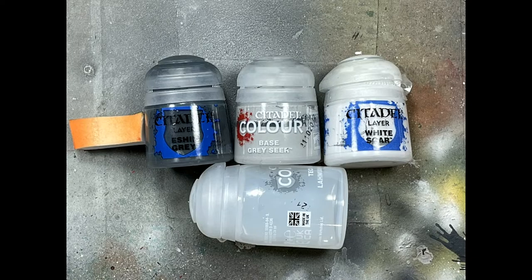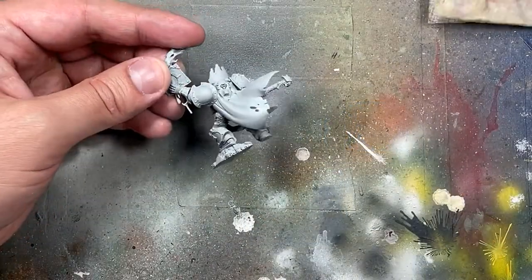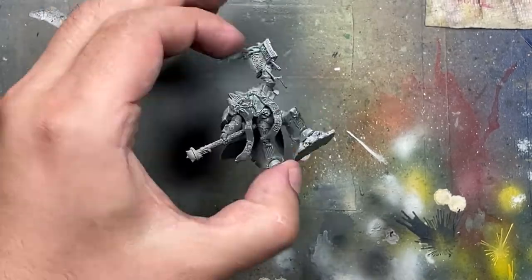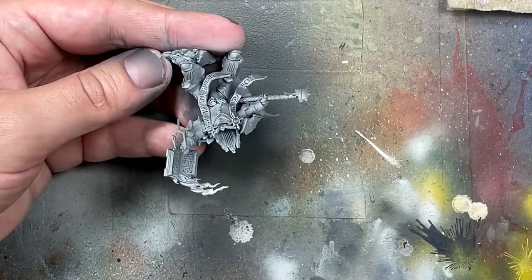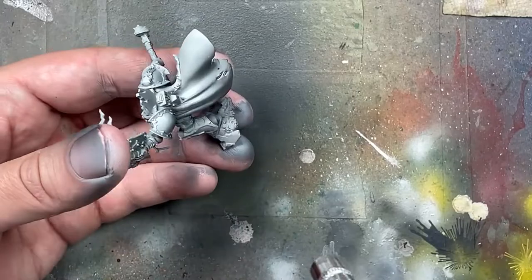With Eshin Grey, Grey Seer, White Scar White, and Lahmian Medium, we're going to paint the model. With an airbrush, I paint the dark color underneath, the bright color above, and then I dry brush with White Scar. Then I take Lahmian Medium mixed with a little bit of White Scar, and I paint straight solid lines on some places where I couldn't get the dry brush on the edges right — basically to strengthen some lines.